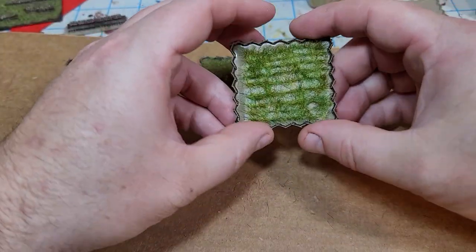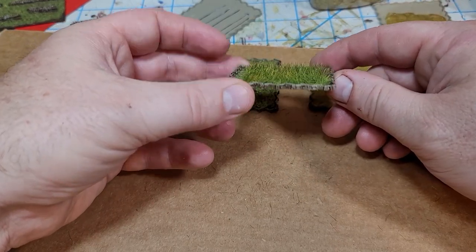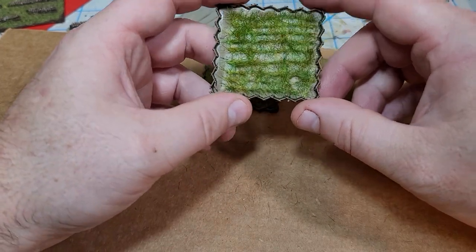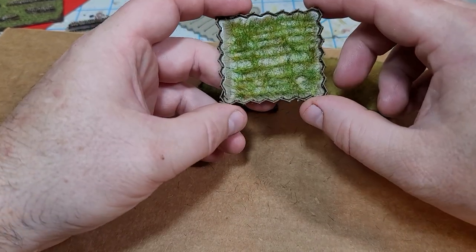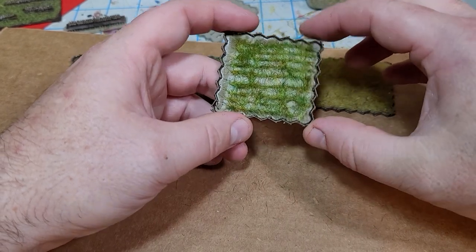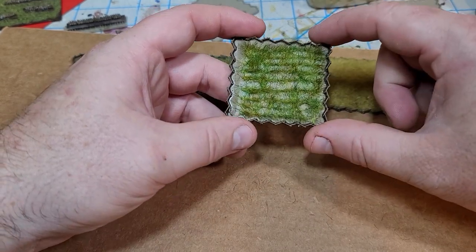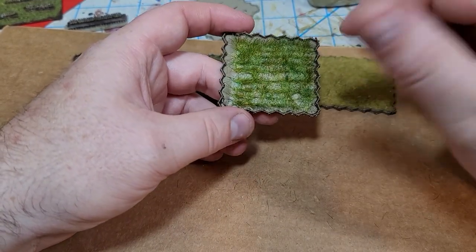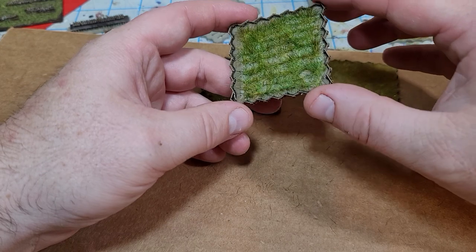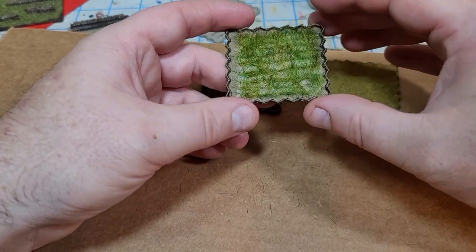I did an earlier experiment with much longer static grass to see if I could get a cornfield look, but I'm not happy with the result. I have a 6mm cornfield I've made that works well, but when you scale that down to 2mm the material just flakes off — there's not enough grip. I have a couple of other ideas, but representing tall corn rows at 2mm is the real challenge.